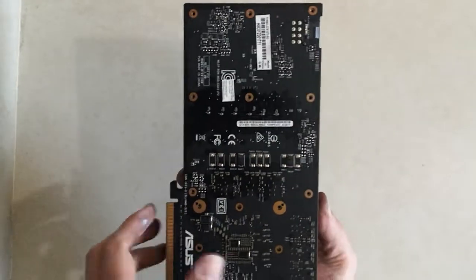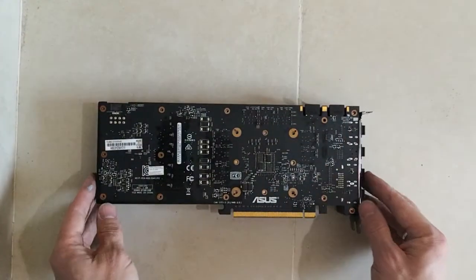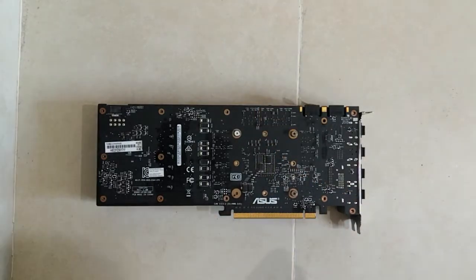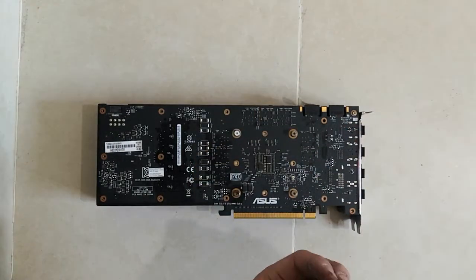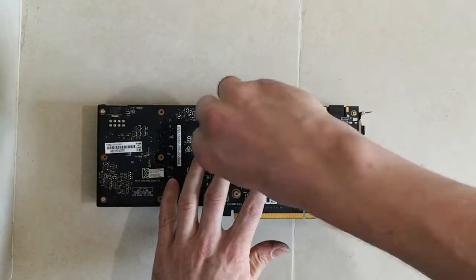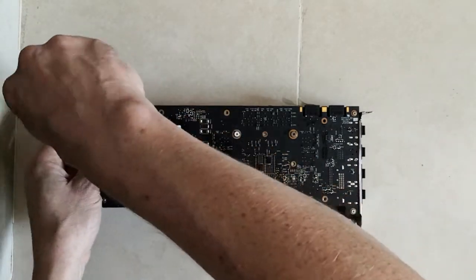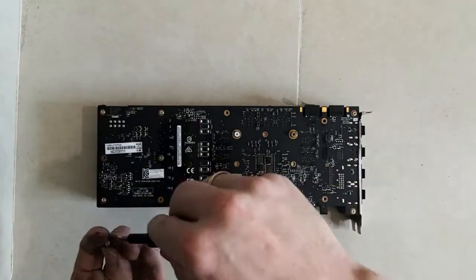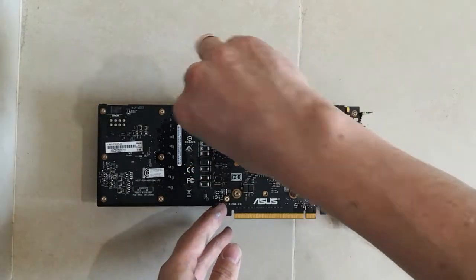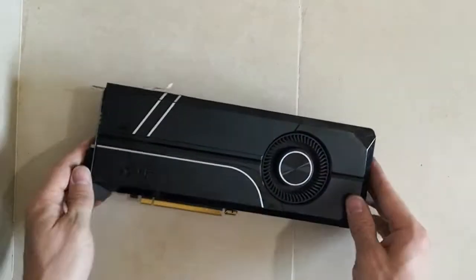Aligning the holes for the screws, and here we are with the GPU back together.